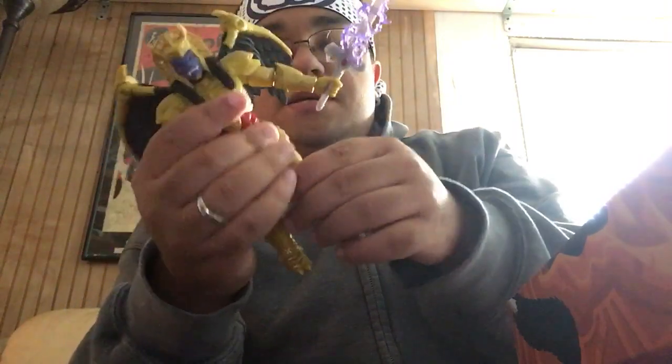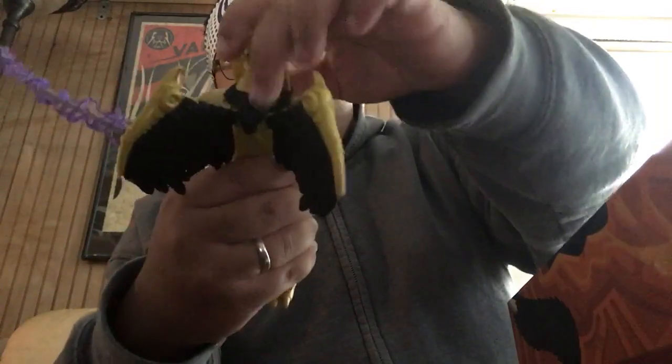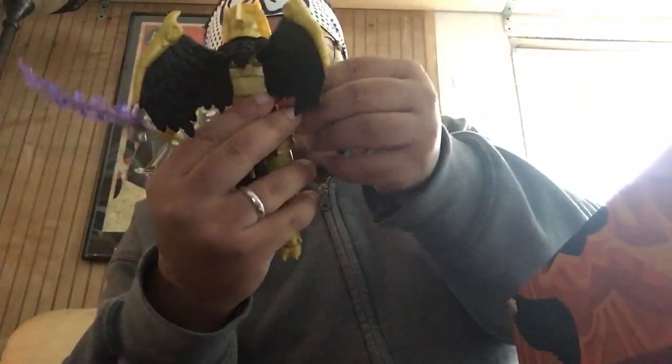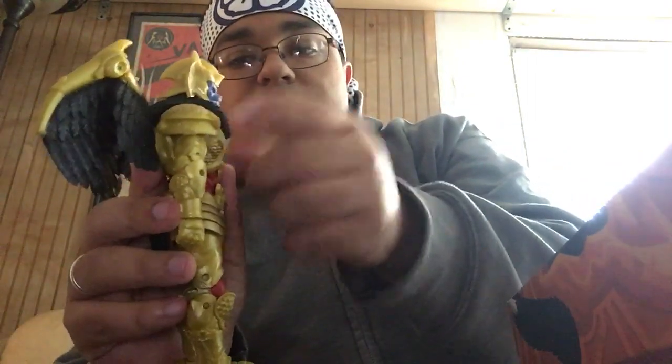You have side to side with the head, you have the ball joint, you have ab crunch. There are butterfly joints but they are covered by the pauldrons, so that limits articulation somewhat. There is some paint that I can update and upgrade. But I'm not gonna complain — I have a Goldar figure and I've wanted one since I was a kid. So Hasbro, thank you for making a dream come true. I love this figure and I'm glad to finally have it in the Power Rangers collection.